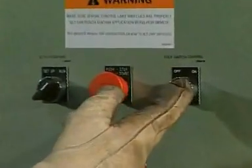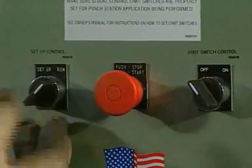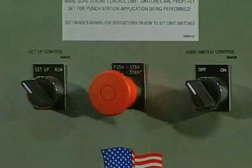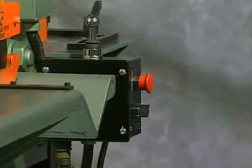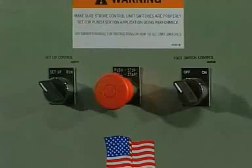To start the machine, set the foot control selector off/on switch to the off position, the setup/run selector to the setup position, and pull the start/stop button out. Both the front and rear start/stop buttons must be pulled out to start the machine. Either button may be pushed in to shut the machine off.